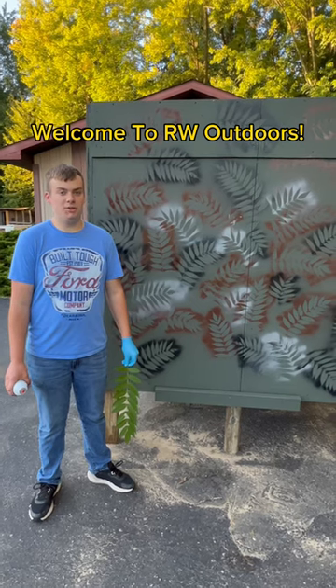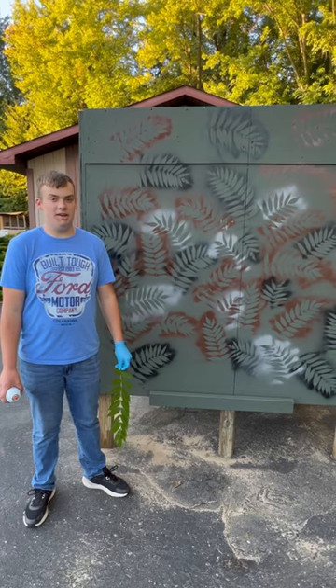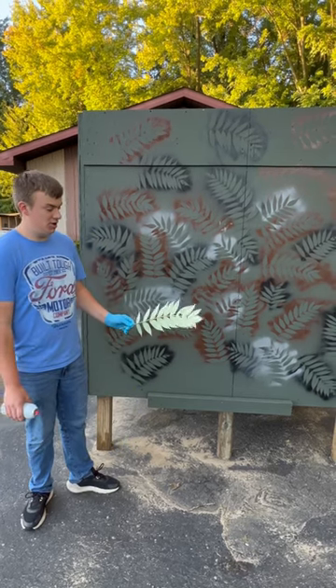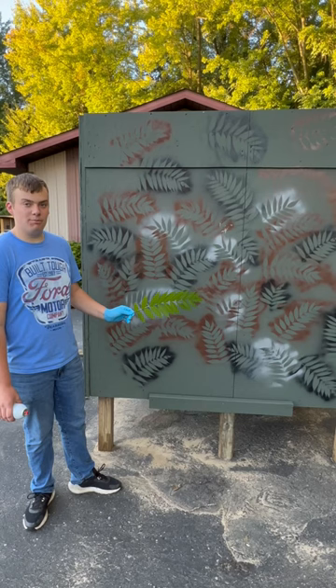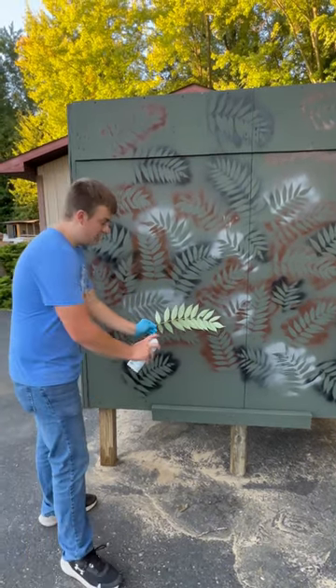Welcome back to another video for RW Outdoors. Today I'm going to show you a unique way to camouflage a deer blind. What you got to do is go up to some bush and get a nice branch like this. Go ahead and hold your leaf up to the deer blind and spray.